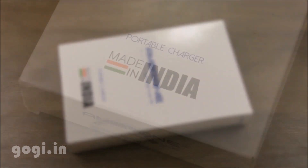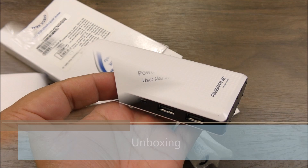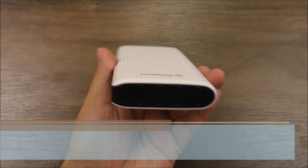This power bank comes with a 1 year warranty. Here is the box pack — it's a made in India product. It has a 15600 mAh battery, and inside you'll find the power bank, user manual, and data cable.